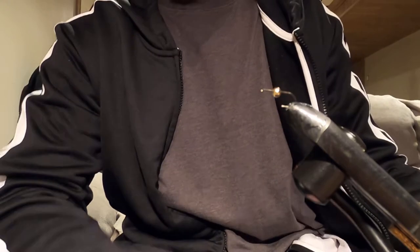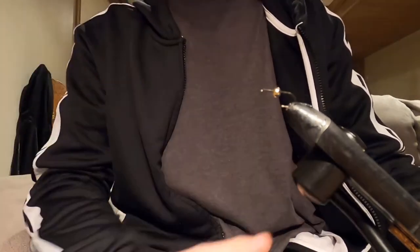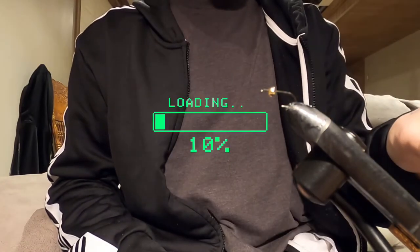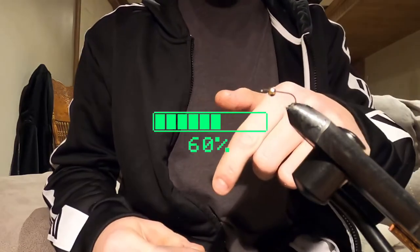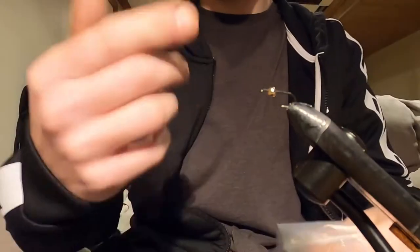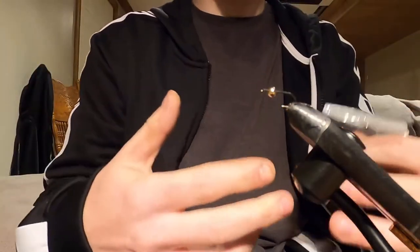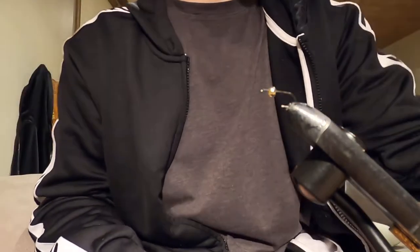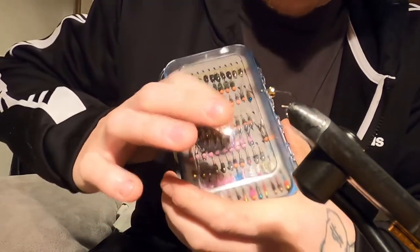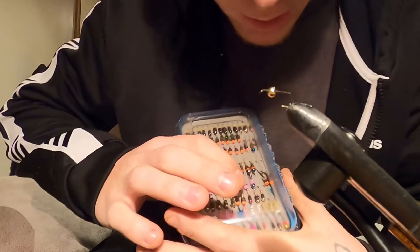Even a size 12 is kind of pushing it. It's meant to be a small fly, representing a bunch of different insects that go through the water. I'm going to be tying this on a 3.3mm tungsten gold bead. I've seen them with an actual copper bead and copper wire - you can do so many different variations. I've got a bunch here in my box: some gold ones, some with an orange bead head, some with a rainbow bead head.